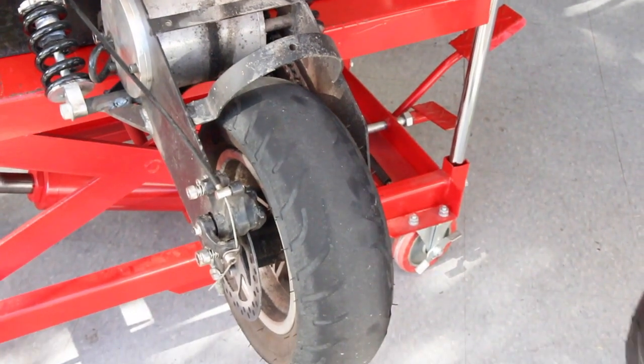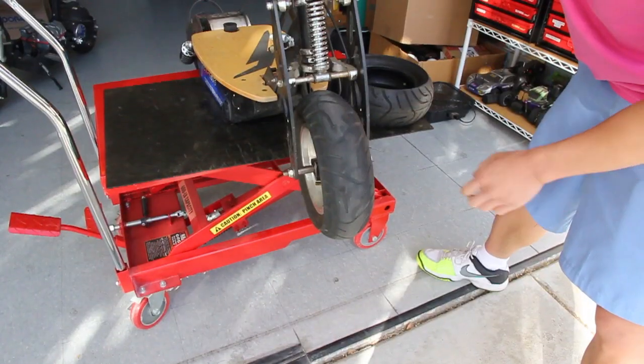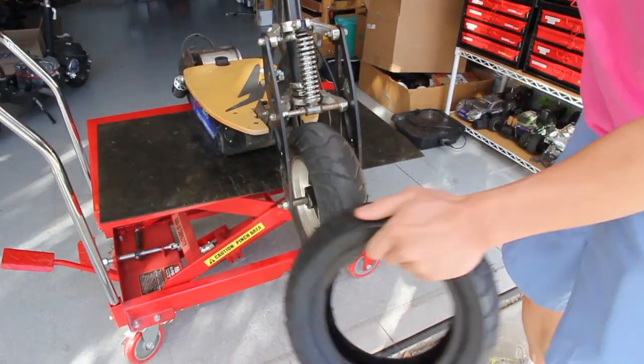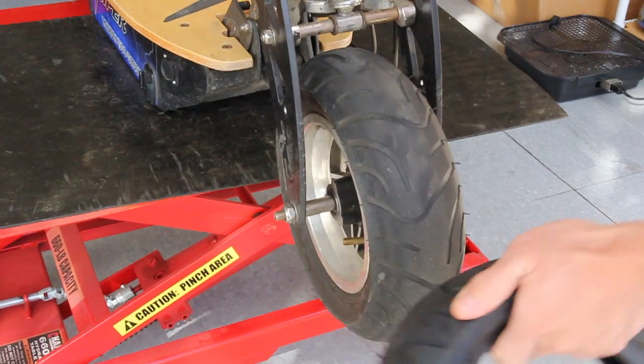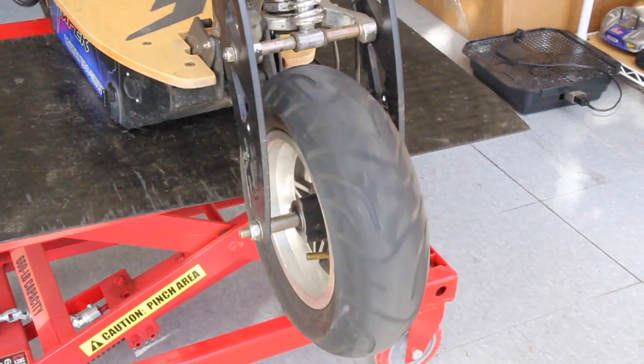Just for comparison purposes, here's a brand new tire I just received from Chris. This is the front tire — for comparison purposes, here's a brand new tire. So the front tire does show some signs of wear, but definitely nowhere near what the rear tire experienced.